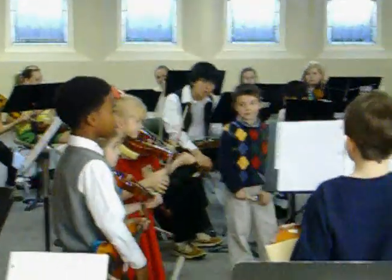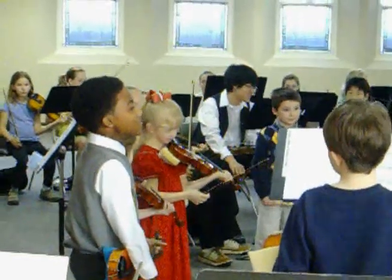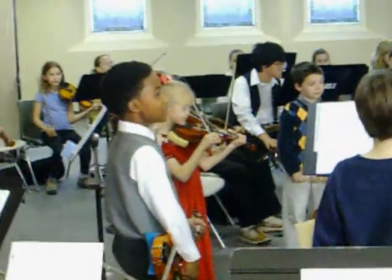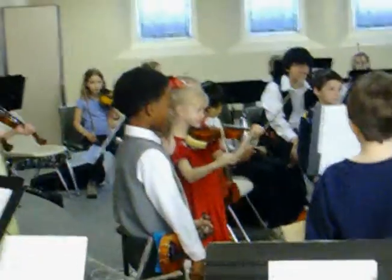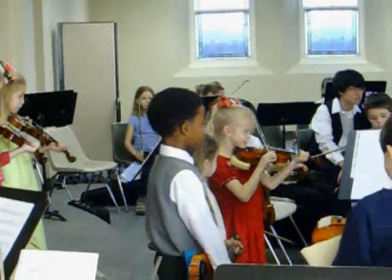Or do you want to do 'Up on a Housetop'? Yeah, Jingle Bells. Okay, Jingle Bells. Sarah plays Jingle Bells. Let's go. One, two, ready, ready. One, two, ready.